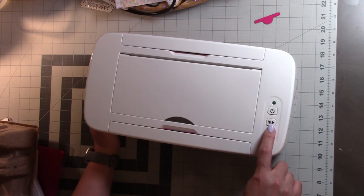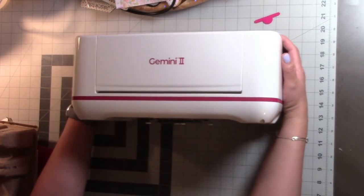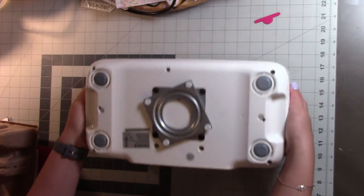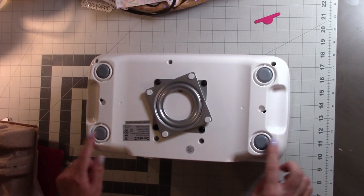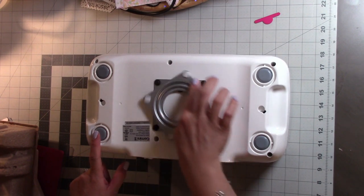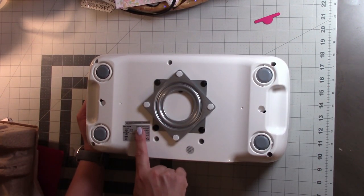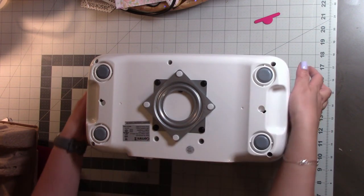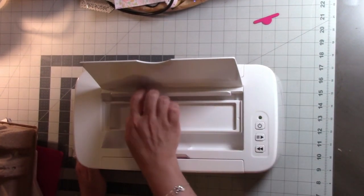You have a light indicator, a power button, a forward button, and a reverse button. Just like the original Gemini, the sensors will sense the plates as you put them in and accept them — you don't have to push the button like with some other machines. These are the glide feet, the little swivel on the base comes with machines purchased through HSN, and the serial number is on the bottom.